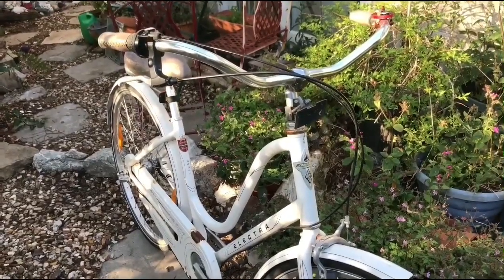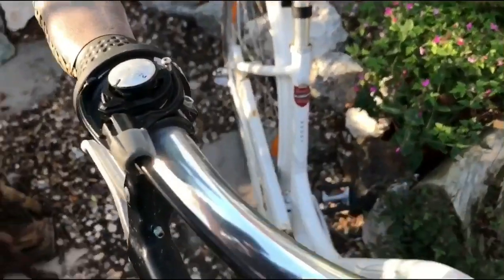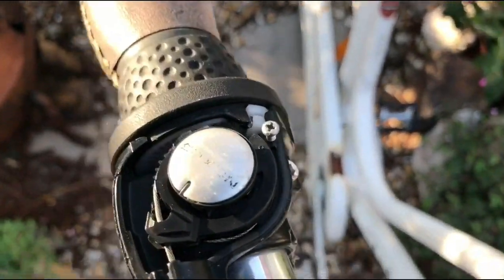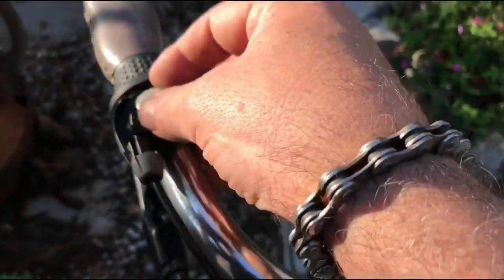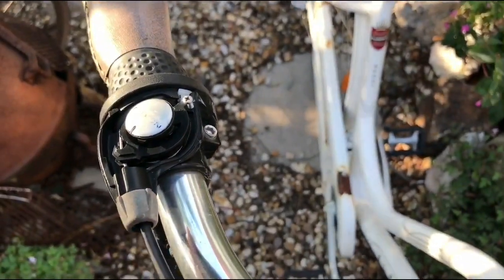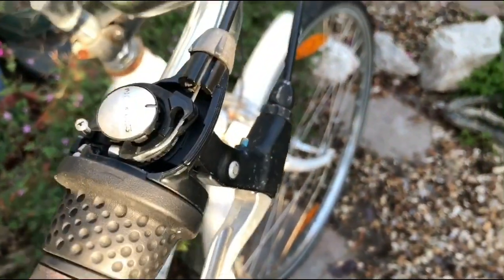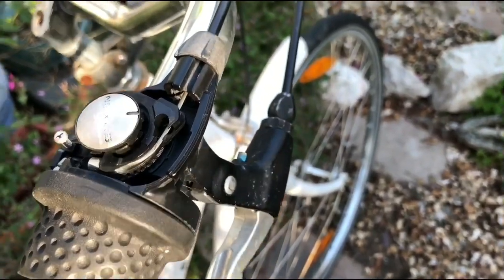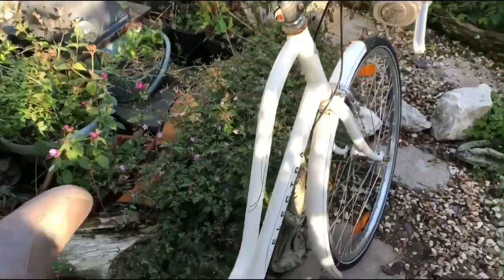It's going to be a nice bike and an easy job. I've just spotted one more thing — that's the Shimano Nexus 3-speed shifter and it's missing its top, so that's going to have to be replaced or I'll find a new unit or a top for it. It shouldn't be difficult, and the cable inside is in good condition. Yes, that should be a very easy one.